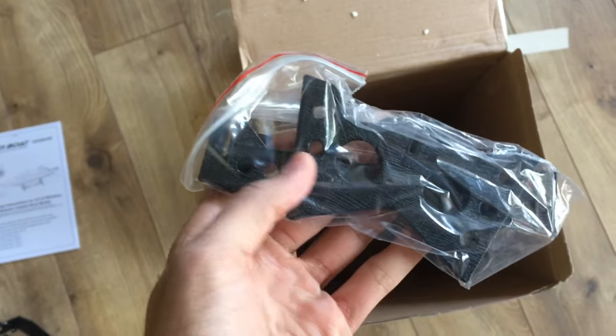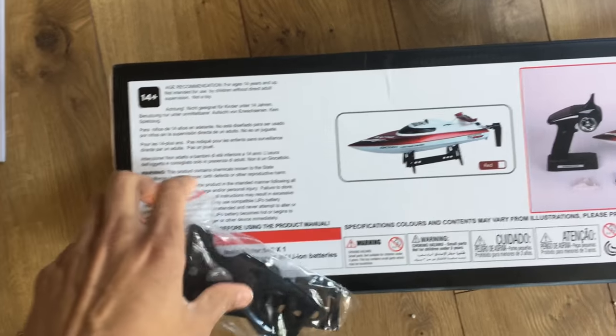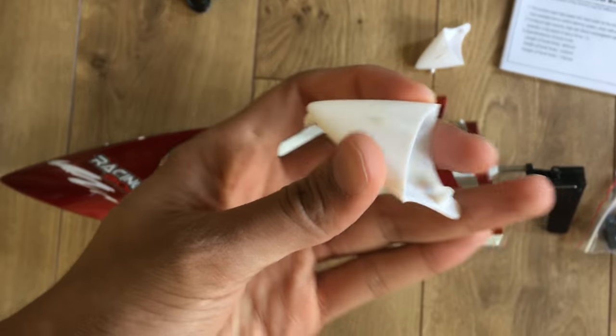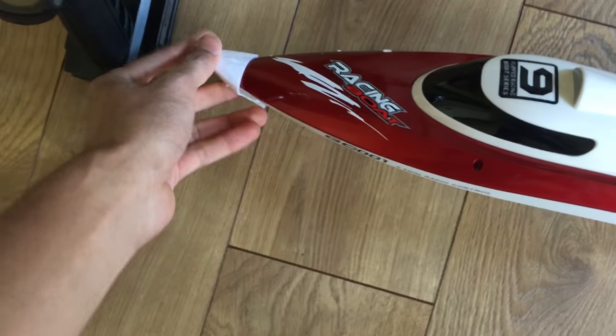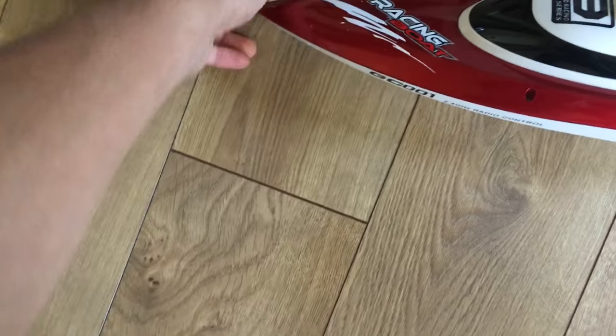There's also a stand where you can place the boat — assembly is easy with no screwing required. It's a snap-on design where you push two plates onto one plate. The cap protector is easily put on — just push it on and fit that bottom piece into the hole in the bottom.